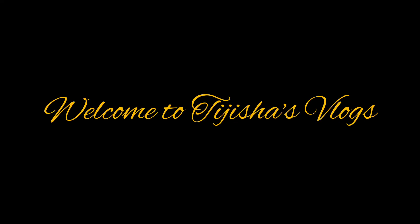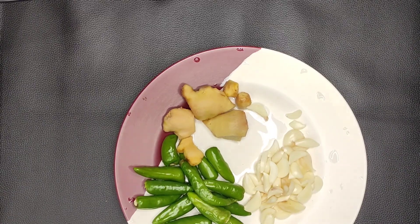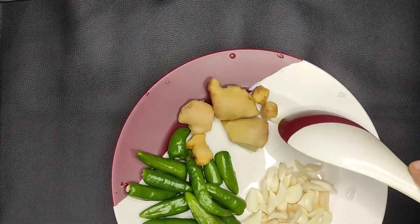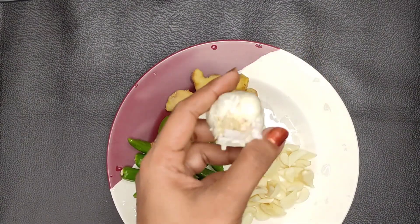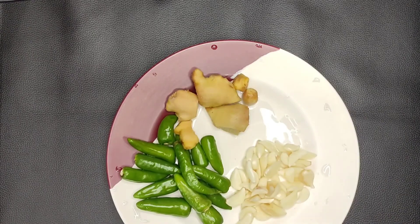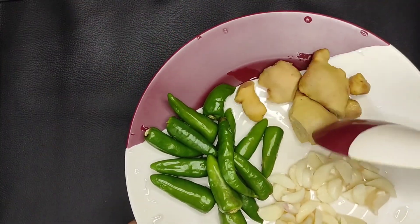Hi friends, welcome back to Trisha's Vlogs. I am going to cook a little bit of the ingredients. I will use a little red and put a small piece of the pieces in a small piece.